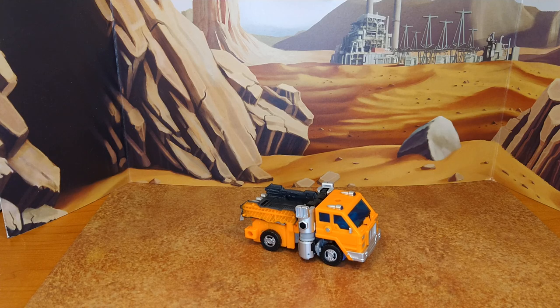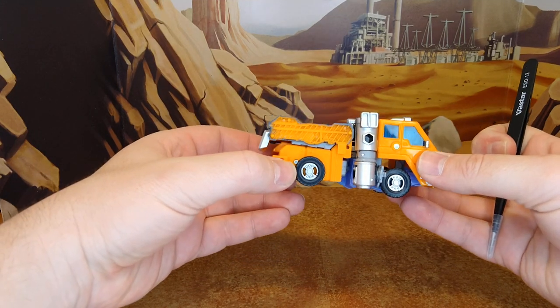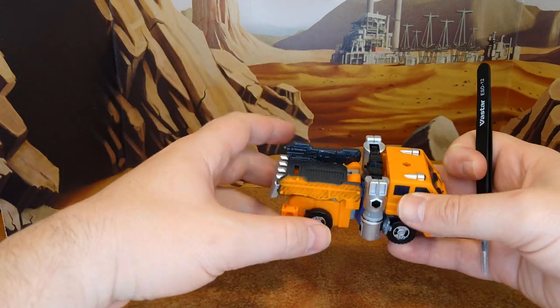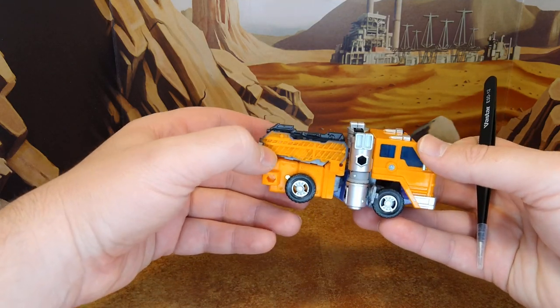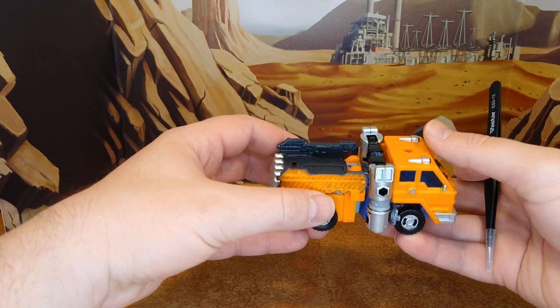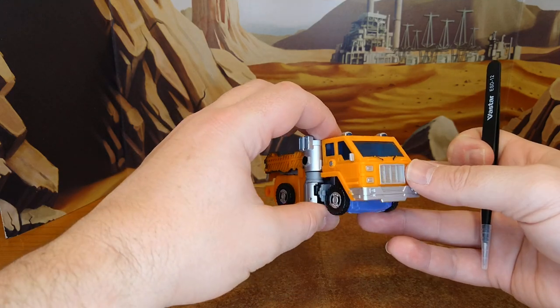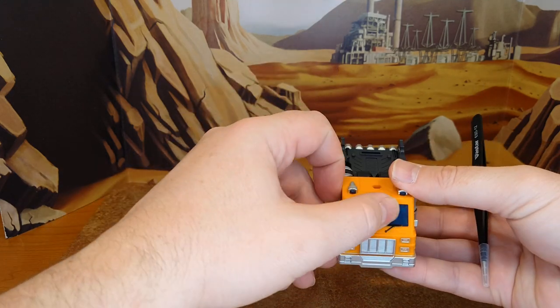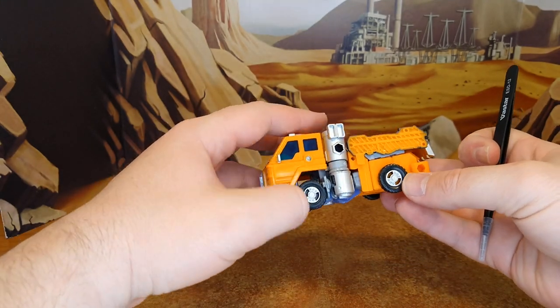This is the best alt mode we've ever had of Huffer. The G1 version was nice — I had it as a kid, loved the toy, hated the character. I still don't like the character, but I like this toy. A lot of people complain about the waffle thing, but I think it's ingenious the way they gave him a little box instead of just a flat bed. The smokestacks are nice. He already has some nice paint but can definitely be enhanced.